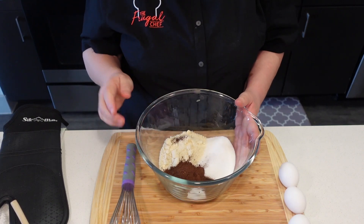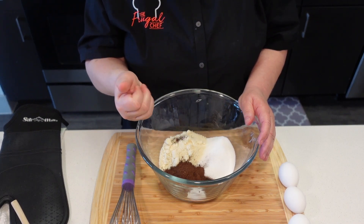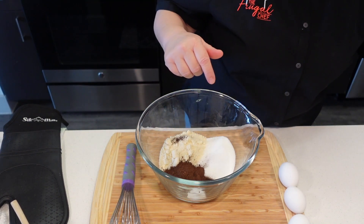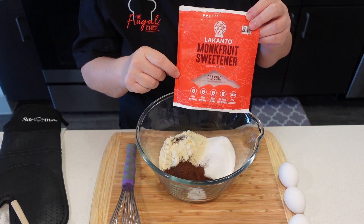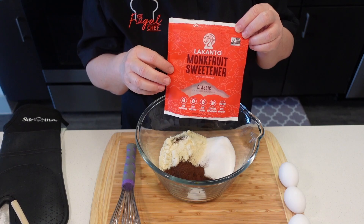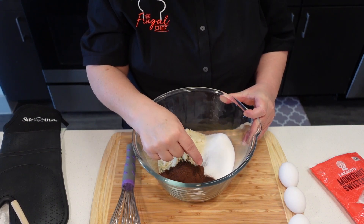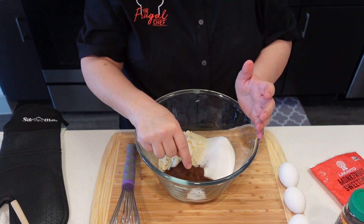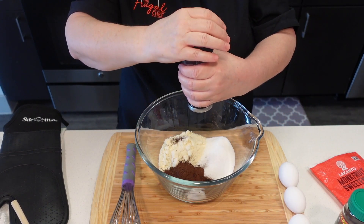So in this bowl I have half a cup of almond flour, one-fourth cup of dark chocolate cocoa powder unsweetened, three-quarters cup of sweetener — I'm using monk fruit. I also put a link at the bottom if you want to purchase this through me on Amazon; they give me a tiny commission but every cent helps. I have a tablespoon of espresso powder, and then half a teaspoon of baking powder, and I'm going to add a quarter teaspoon of salt.